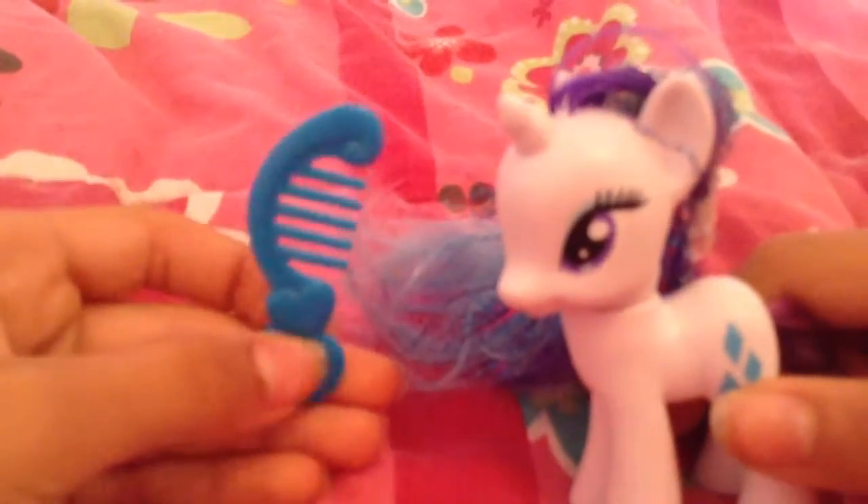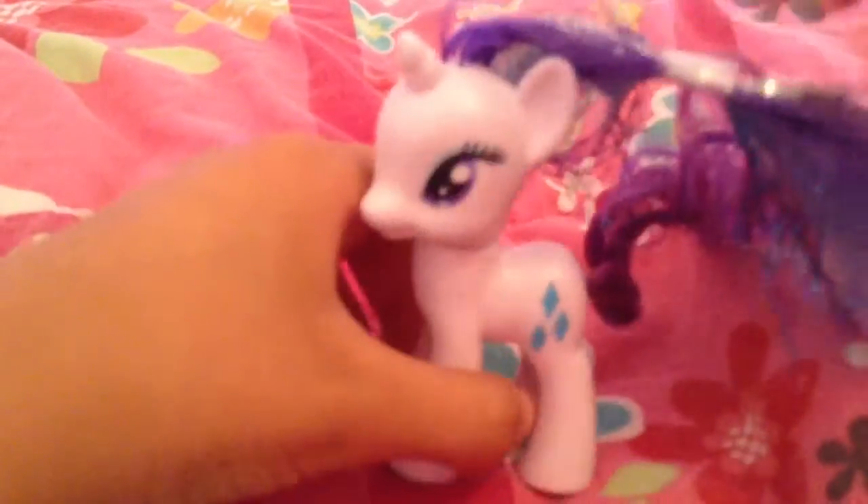Here's her blue comb that you can use to comb her hair. I'm expecting the tinsel to fall out really easily, because that's what Hasbro does — actually, not the best. Not putting cutie marks on other sides, that's what they're doing the best.